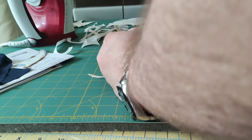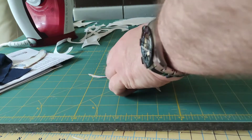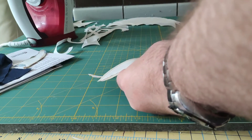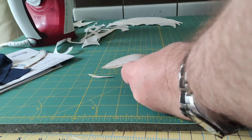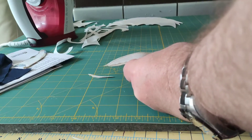We take it and for our curves that go in, we want to clip our edges so that we can get a smooth curve.